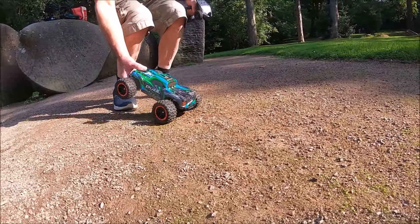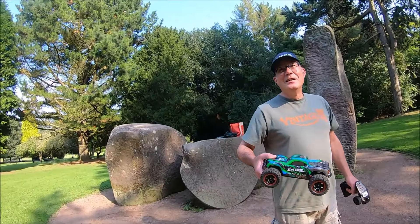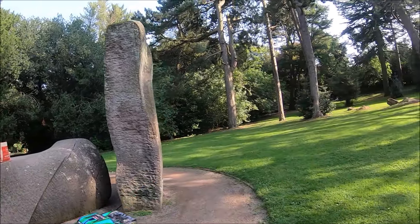Let's see if it can do some jumps — jump, jump, jump over there!